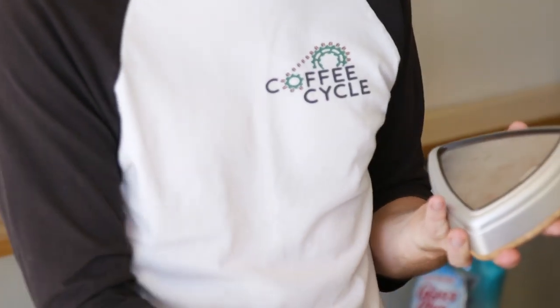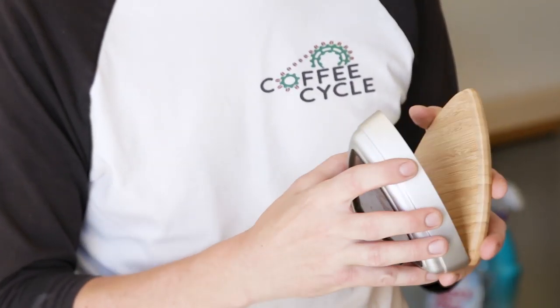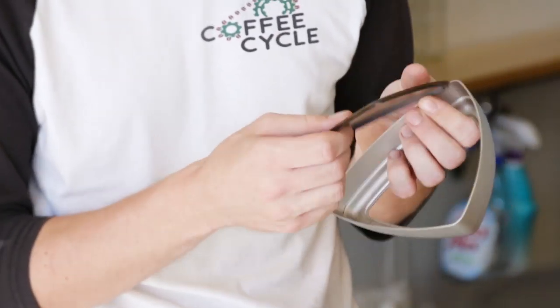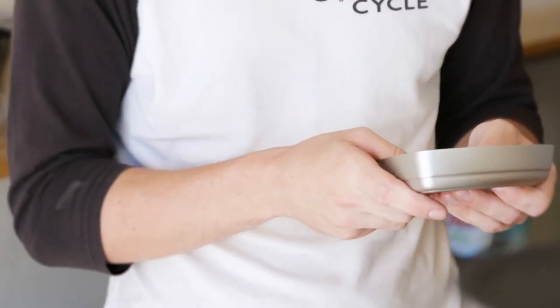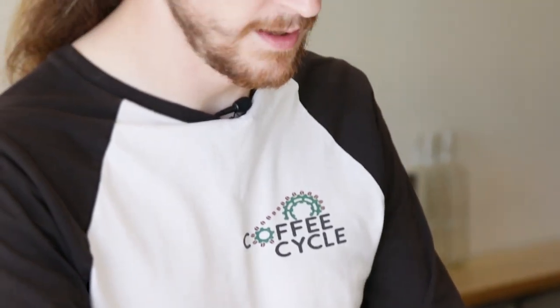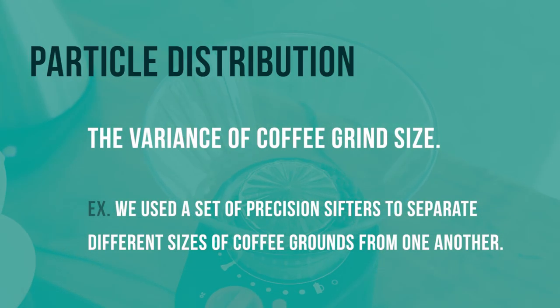One of the awesome tools we got to use for this testing was a Kruve sifter set — basically a set of really fine screens suspended one above the other. You put your coffee grounds in, shake it around, and it tells you how many particles are bigger than the screen and how many are smaller, allowing us to analyze the particle distribution.